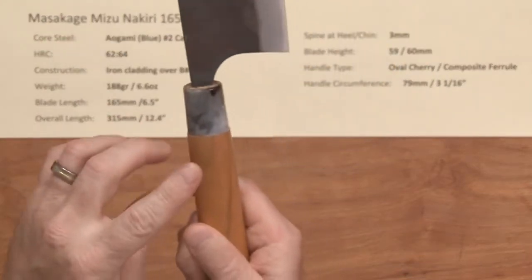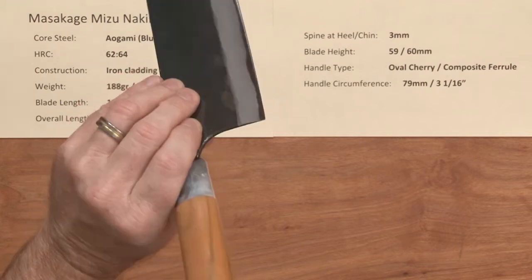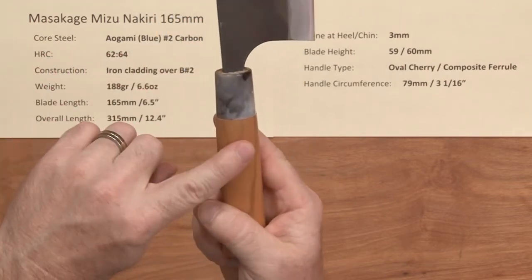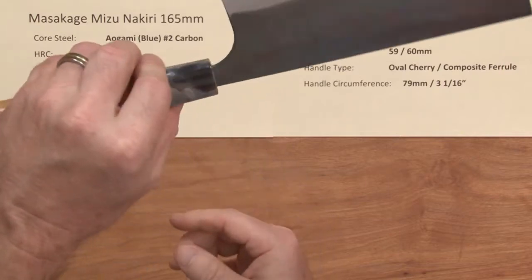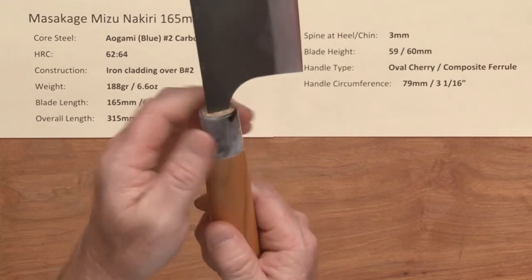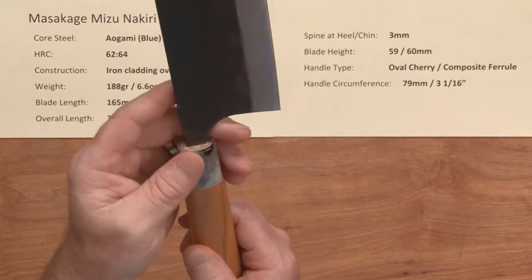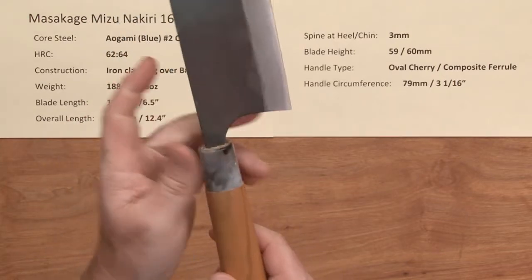The handle is an oval, so these are ambidextrous — they've got a kind of 50-50 grind on them. It's got cherry wood on the back and then a composite marbled-style ferrule. There's a fair step here between the wood and the ferrule. You could sand that down if you wanted to; I don't really think it bothers me that much, but for some people it might. I do like the wood though — it's a neat look to the knife.